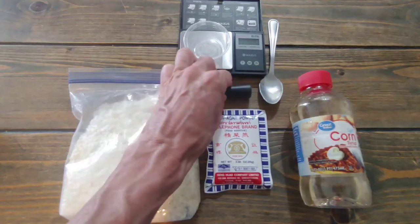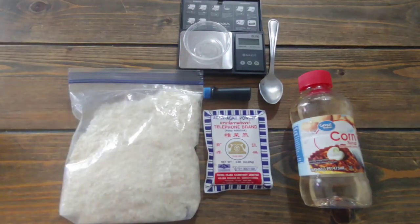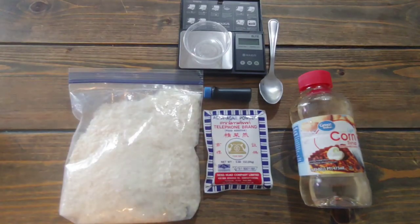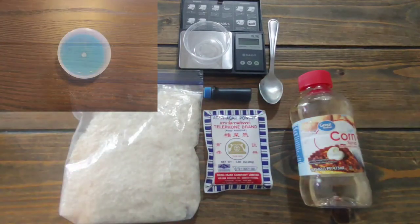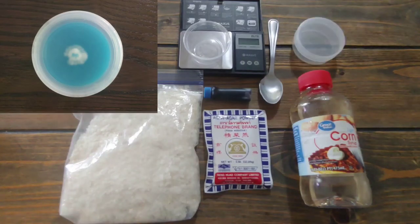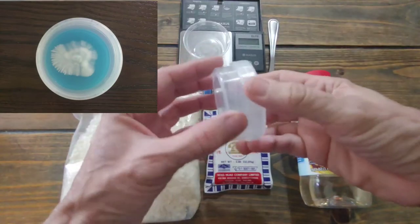I use blue — never use green because mold is green, so it could hide mold if you get it. I like blue because it shows the white mycelium growing very well. You don't have to use food coloring, it just makes it look nicer. We're also going to use these PP5 containers from Amazon — very good for making this.